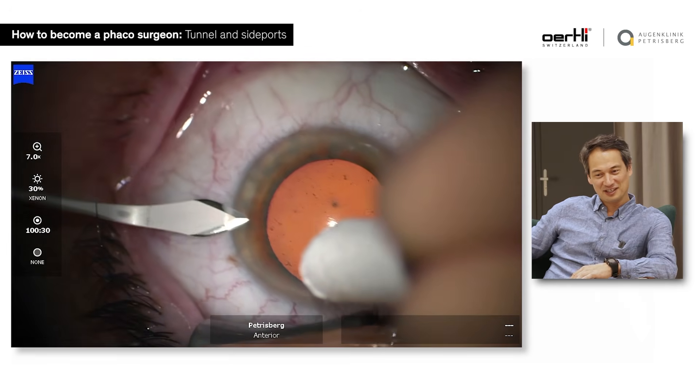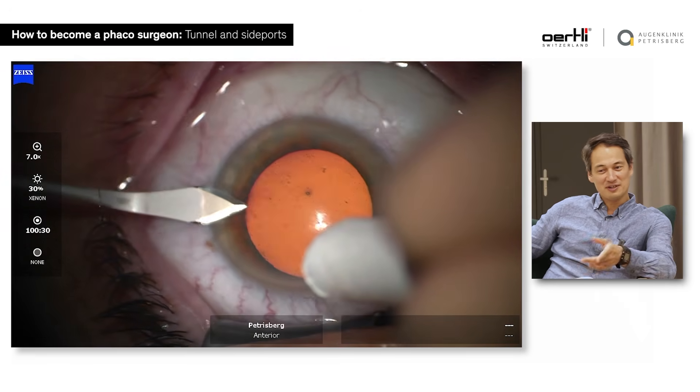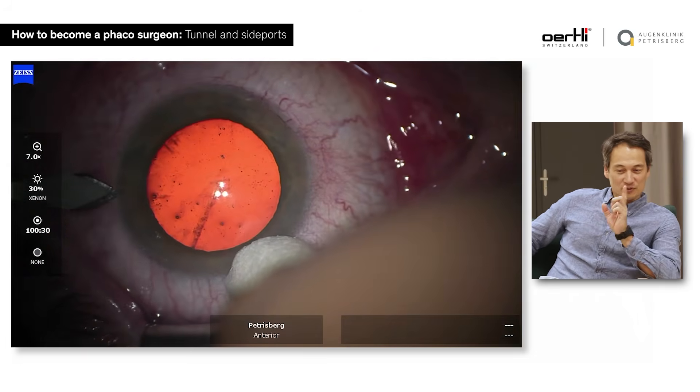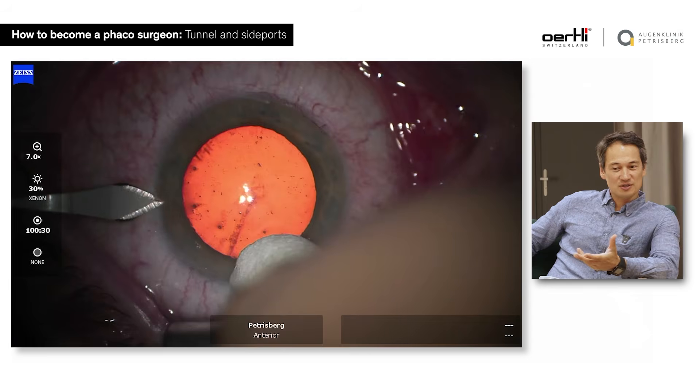Oh, look, that's a good one — this is a good tremor. You don't need phaco. You need to find your position of the armrests.